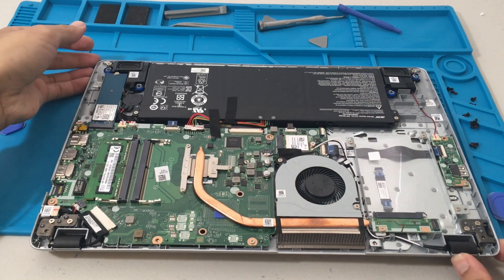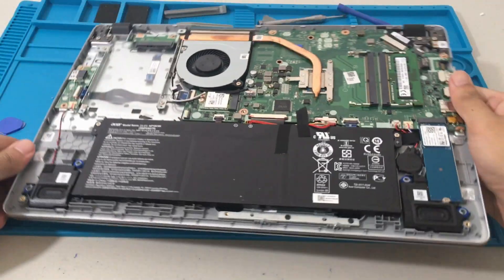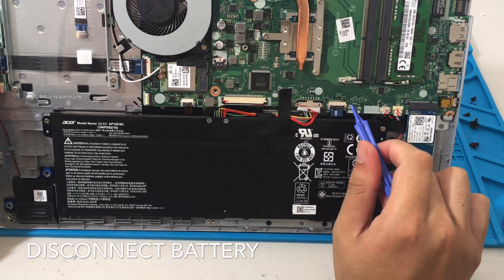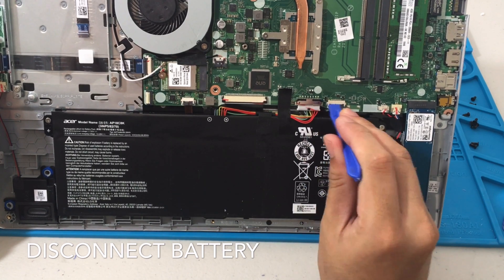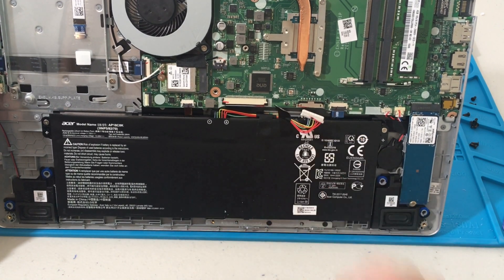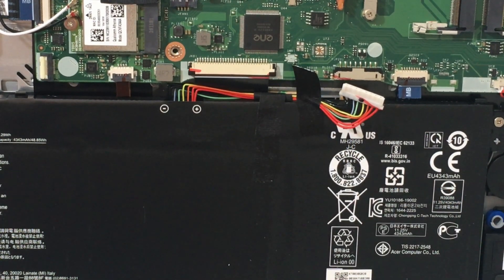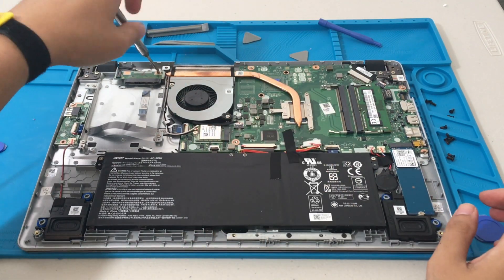Now we have our SSD slot — or the space for the SSD — right there. The first thing we want to do is disconnect the power. I'm going to gradually disconnect it from the left and right side using the plastic prying tool, though you can use your hands too. Shout out to the person in the comments who encouraged using safety practices — I'm going to include disconnecting the battery and using an anti-static wrist strap in pretty much all my videos.